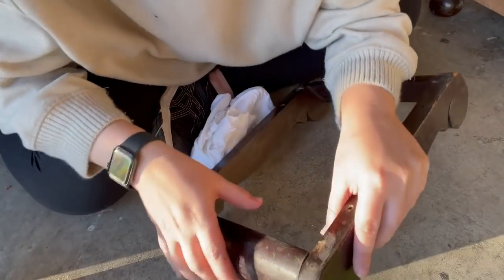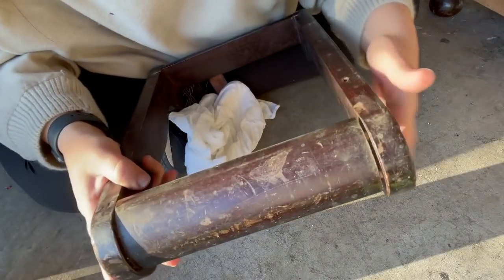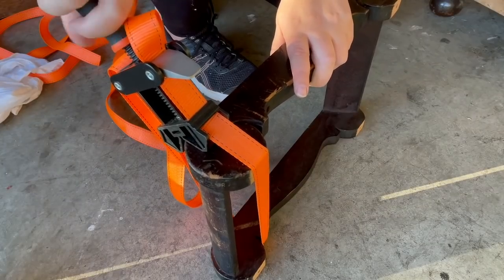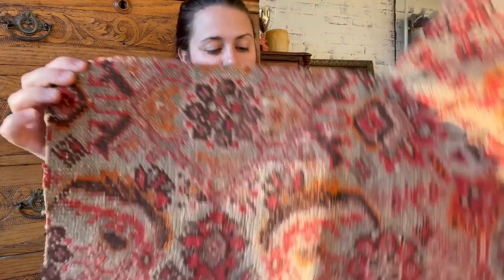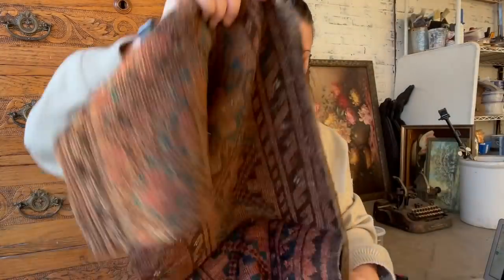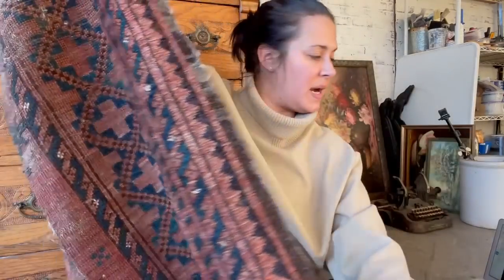I'm looking at this one and it actually needs some wood glue right here at the seam, so I'm going to add wood glue to that one too. From what I have, this piece of fabric is definitely big enough for one of them. I have this other piece as well — we might get lucky with it, but we're going to try to make it work and go from there.